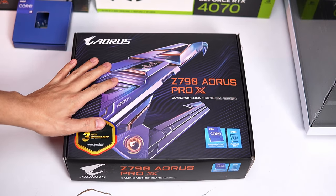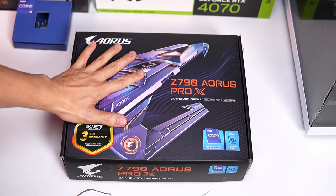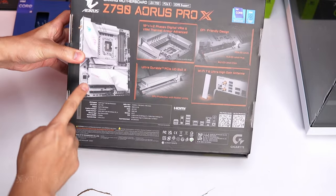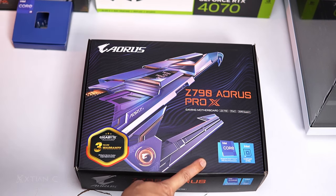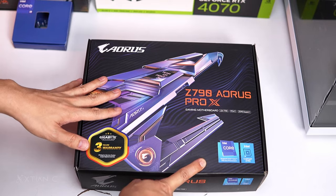So this motherboard is the Z790 Aorus Pro X. Nagulat ako kasi ang kulay ng box niya is color black, pero pag binuksan mo, white pala to — pati PCB. This motherboard is designed for the 14th generation refresh ng Intel, and backward compatible din for 12th gen and 13th gen.